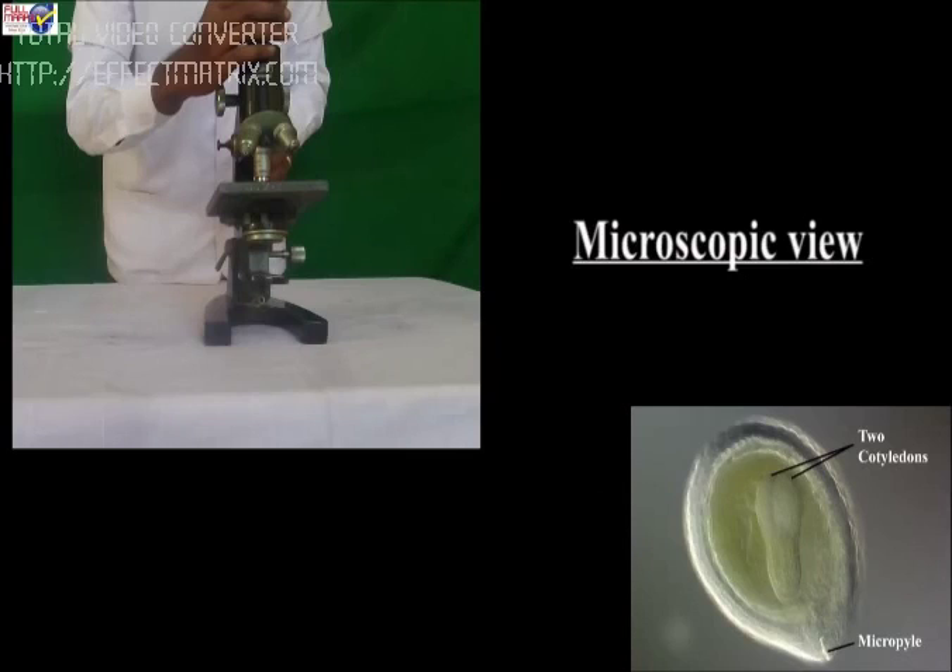Observation: The seed has a small pore called micropyle. It is a dicot seed, i.e., the seed has two cotyledons. The embryo axis shows radicle and plumule. The radicle is the future root and the plumule is the future shoot. The food is stored in the cotyledons.